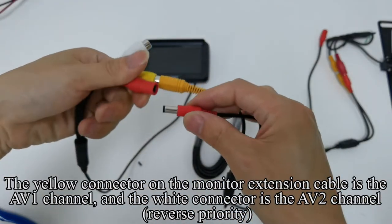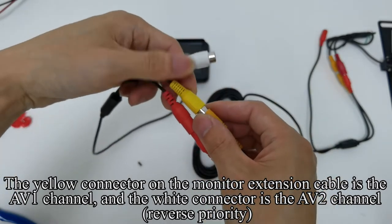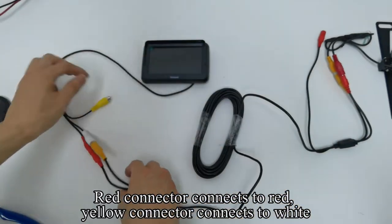The yellow connector on the monitor extension cable is the AV1 channel, and the white connector is the AV2 channel. Reverse priority: red connector connects to red, yellow connector connects to white.